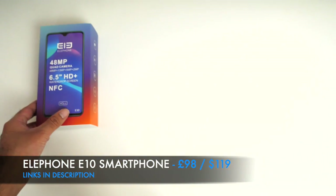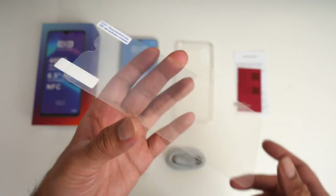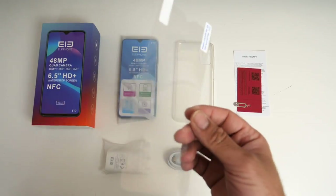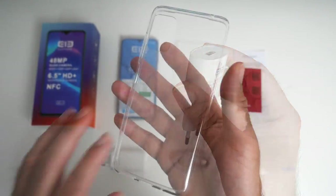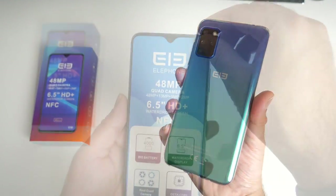Inside the box you will find a user manual and a SIM eject tool. You're also getting a screen protector — it's not tempered glass, it's those standard flimsy types. A USB Type-C cable, a 10 watt fast charging brick, and a clear silicone case to get you started.